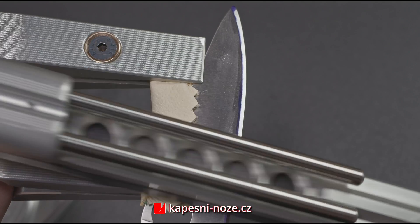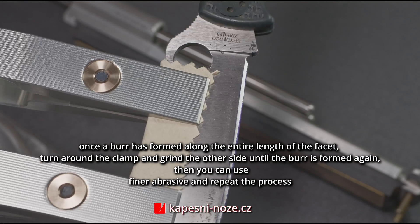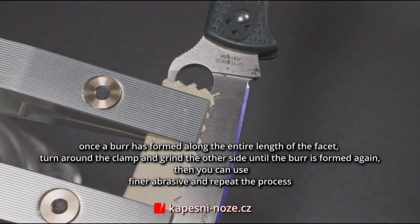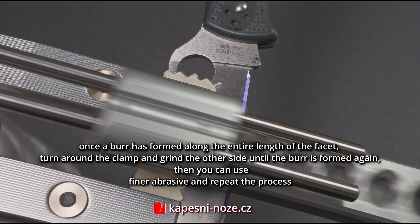While using diamond or natural stones we may move along as well as against the direction of the blade. The diamonds should be used without any lubrication — they should be used perfectly dry. As soon as the burr occurs along the entire length of the blade it's time to flip the clamp and sharpen the other side. After the burr occurs again we may change to stones with a smoother surface and repeat the process.